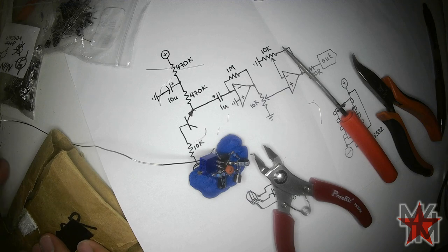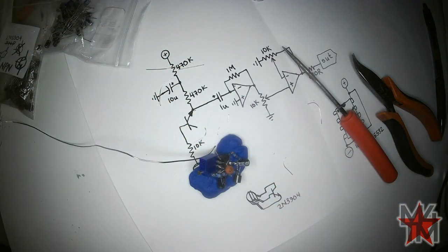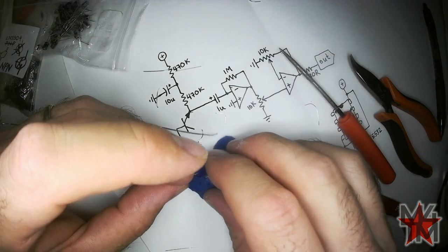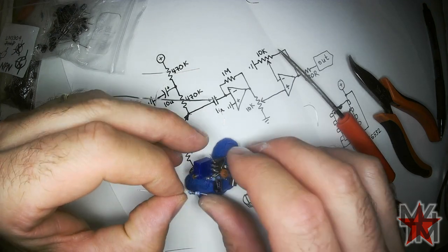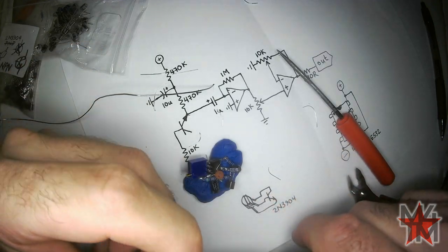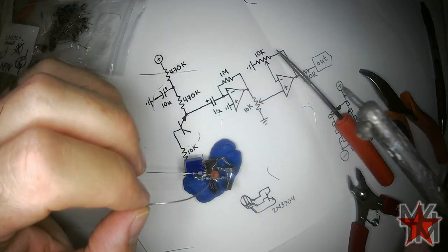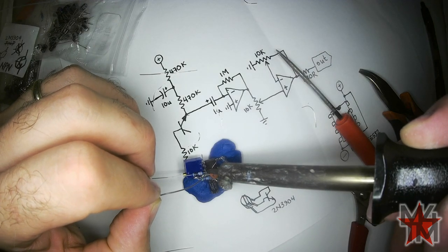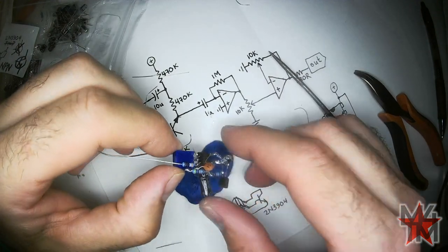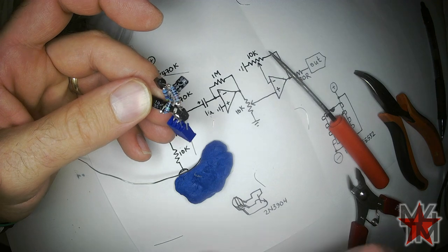This just protects the output of the op-amp from unexpected situations — like if you accidentally plug in a full rail voltage, that would be awkward. I'm going to zap that right there. Now we need to tie this end of the op-amp to the other half through a potentiometer.